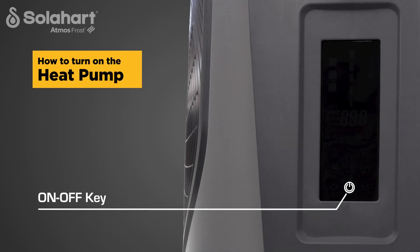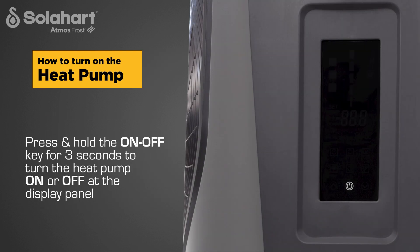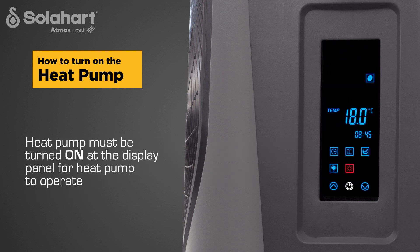Note the location of the on-off key. Press and hold the key for three seconds to turn the heat pump on or off. The heat pump must be turned on at the display panel after the water heater is powered up for the first time, and must be on at the display panel for the heat pump to operate.